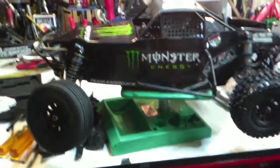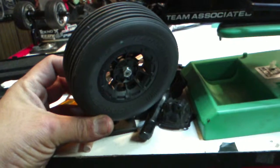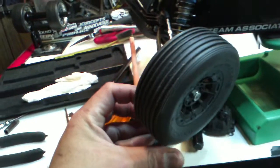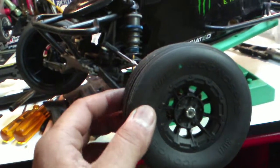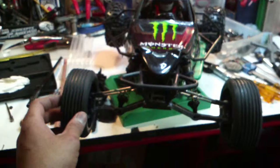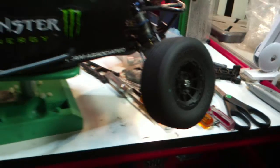I've got J Concepts Hazard three-millimeter offset wheels front and rear, except the front ones are the specific SC10B narrow wheels, paired with J Concepts Rib narrow tires specific to the SC10B. I got them in green compound, which is super soft. It looks pretty scale with these tires in the front — I really like how that looks.